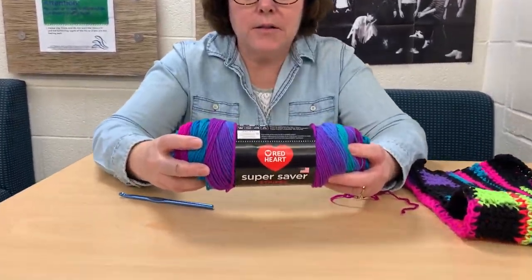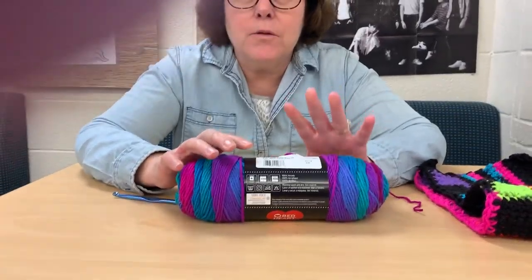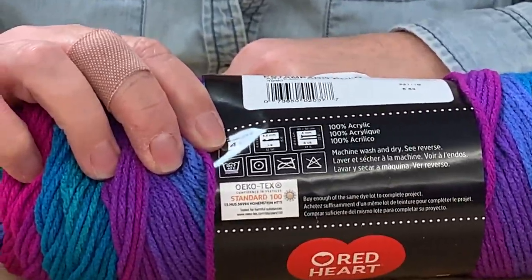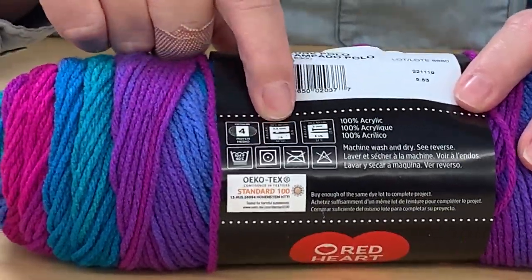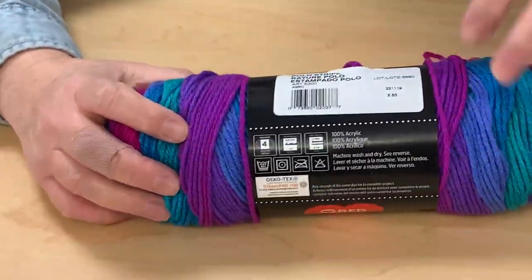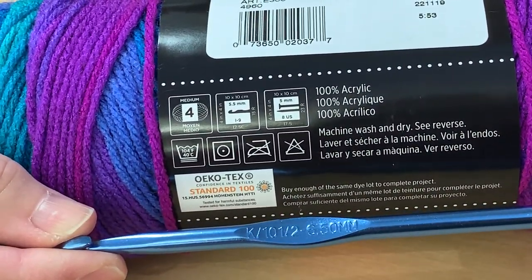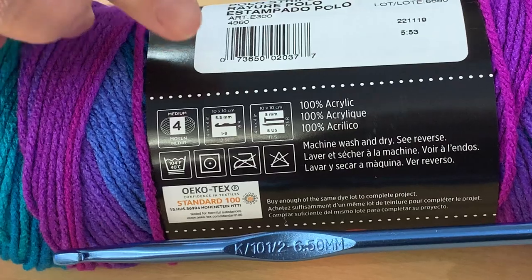Okay, so let's get started. This is Red Heart yarn — that's a brand name. If I turn this, it gives you information that you will want to know. This yarn is a medium-sized yarn and is a pretty good yarn to start out with if you're thinking about crocheting or knitting. When you slide over, it gives you information about the hook number that's probably best to use on this particular yarn. I think this has a 5.5 millimeter, but you'll notice on Miss Joe's hook it says 6.5. If you want to vary your hook size you can, but if you're a beginner it's probably better to stay with the recommended size.